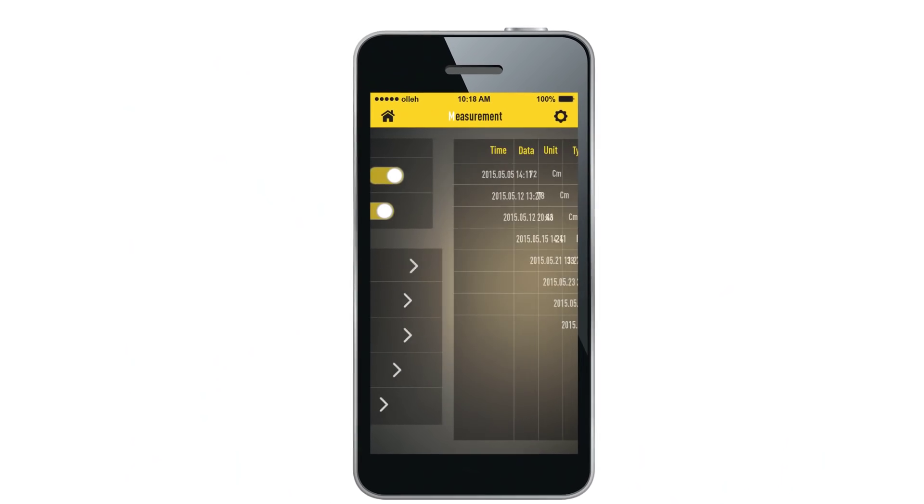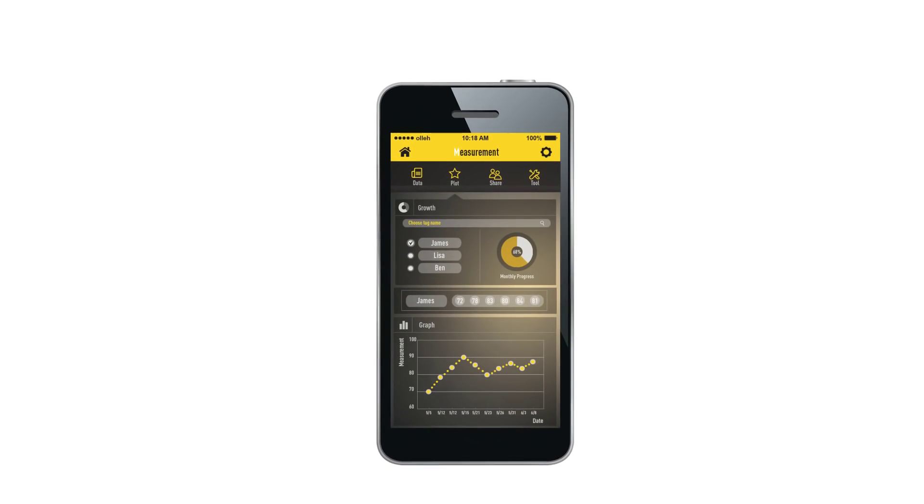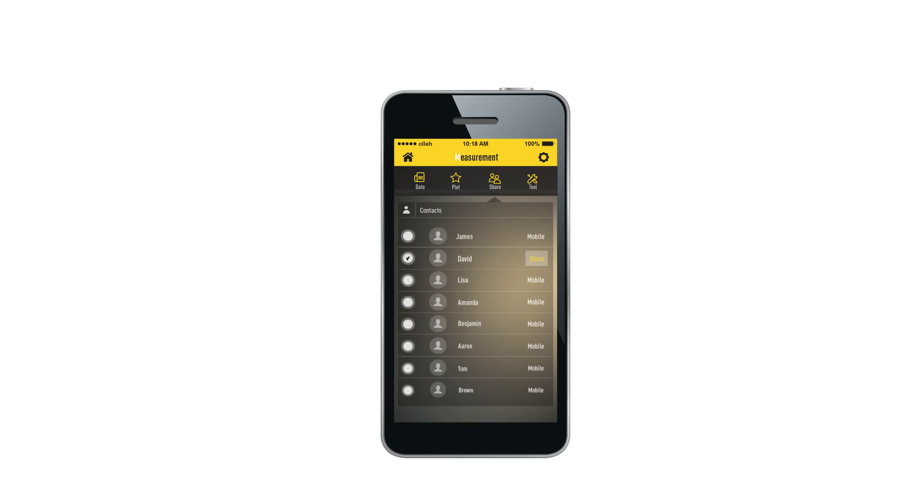With Bagel, you get any measurement very easily and accurately. In the future, users will be allowed to have access to premium application services. Revolutionary Smart Tape Measure. Bagel.